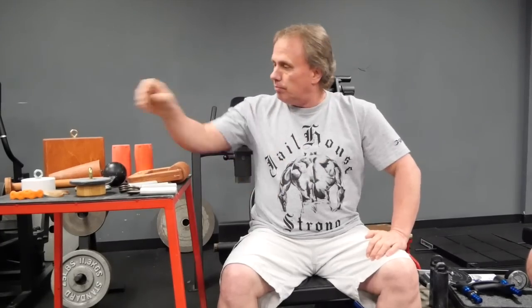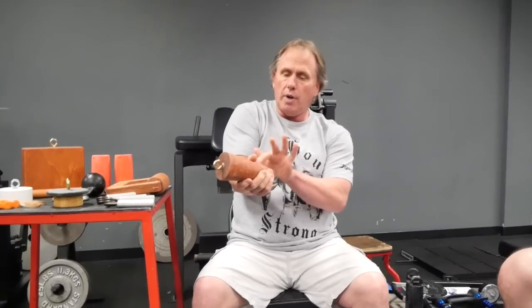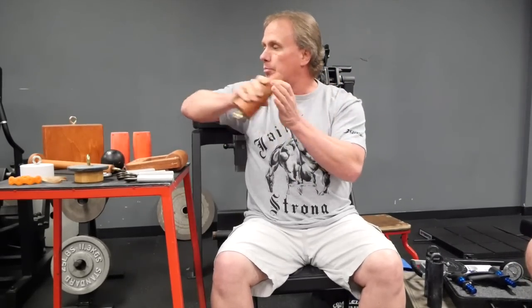The oblique grip — like if you used an anvil and lifted it by the horn — is called oblique because of the hand position and the way the fibers in your thumb run. This particular implement would simulate an anvil horn lift where you attach a carabiner, a loading pin, and put weights on it to lift. That pretty much covers all the types of grip strength; they all have their place, and there are basically seven types that fall under either power grip or precision grip.